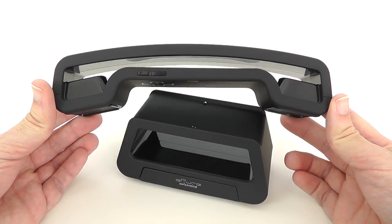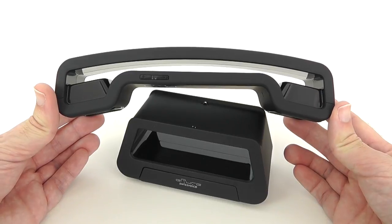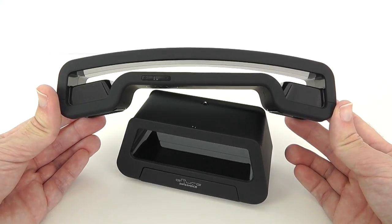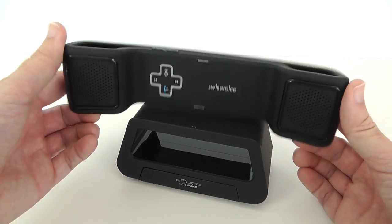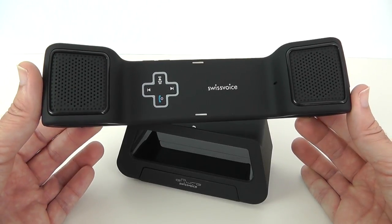The call quality is brilliant, speaker quality more than acceptable, and it looks absolutely amazing. Thank you very much for watching — please do give this video a thumbs up, please do subscribe, and I will see you all in the next one.